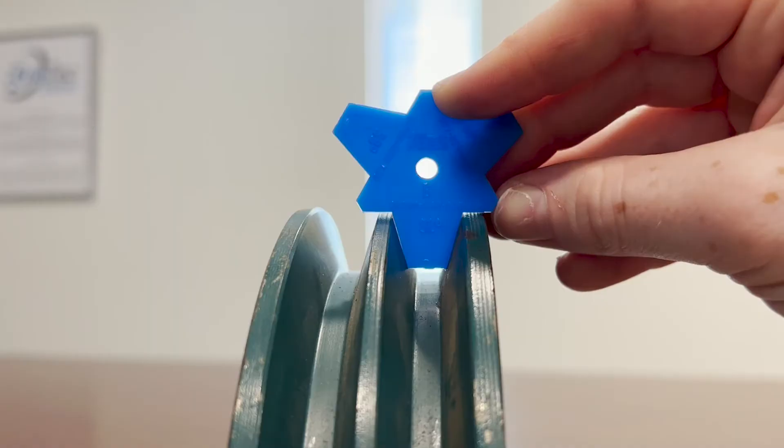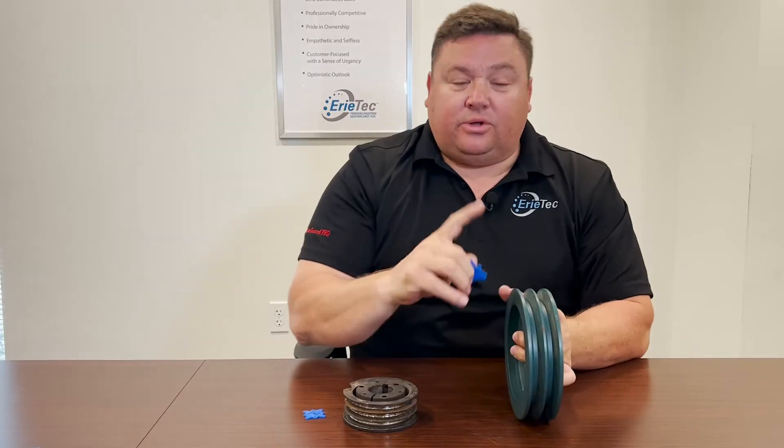When I do this, I can see that there is no light penetrating through the gauge, so that tells me that this shiv is good for operation and doesn't need to be replaced.